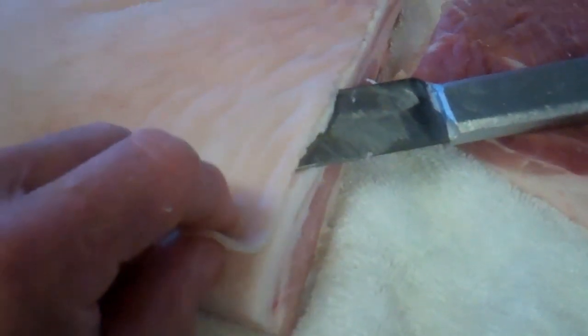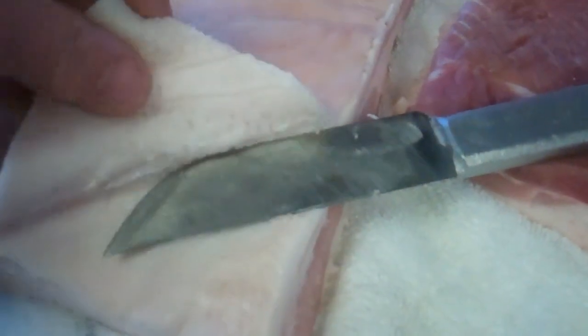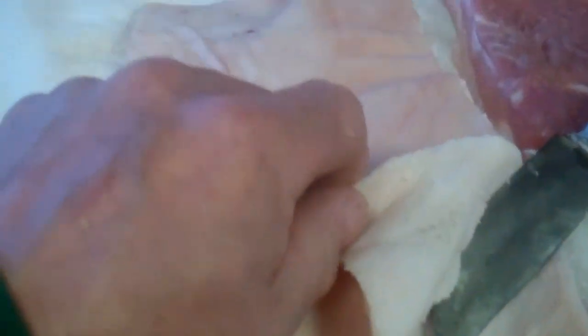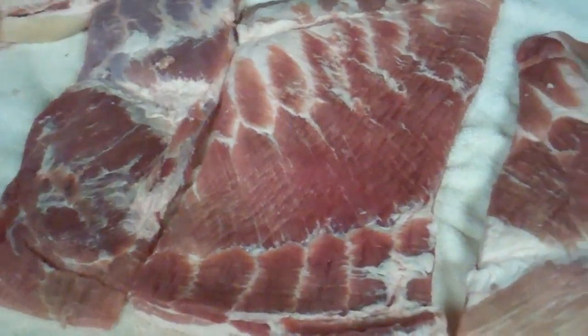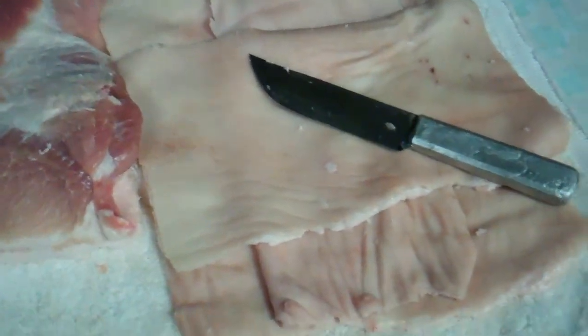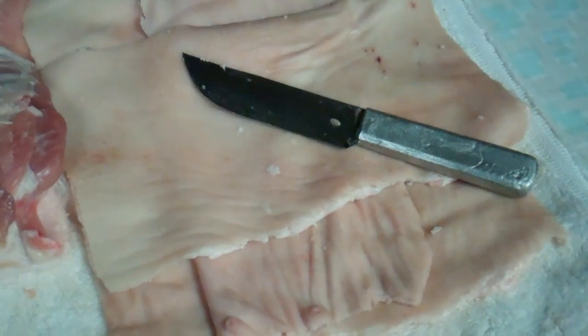The easiest way to get the rind off is you start in a corner, you cut it back, then you work yourself over to the other side. Once you've got the whole slab started, you can just continue on down until you reach the other end. My slabs are now ready to bag up and get the brine mixed up. There's the skin — the pork rind.